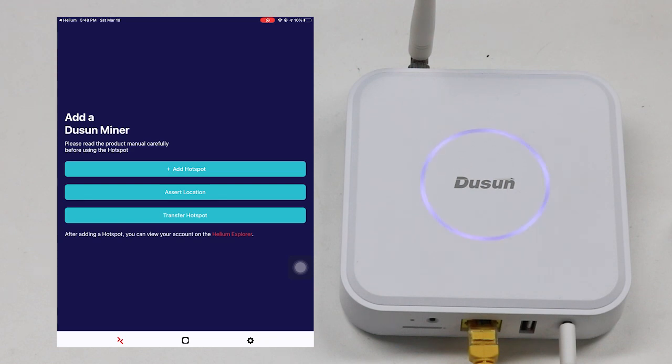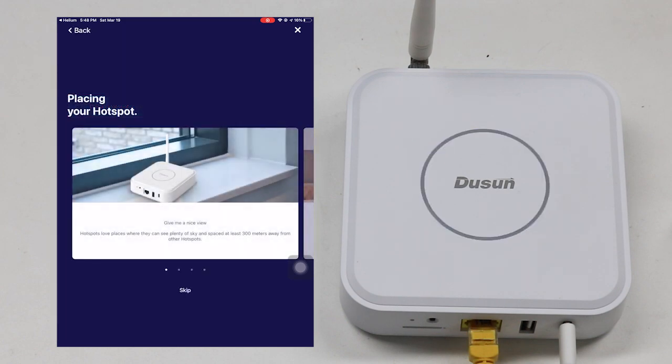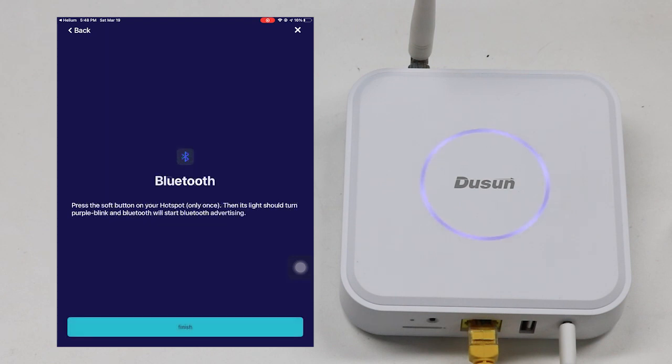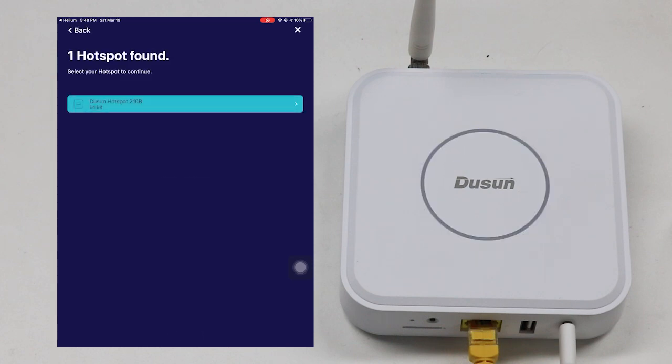Now the user can carry out actions about their hotspots. For example, they can add a new hotspot to the application. Choose the correct section, view the guide, and click next, next, next.